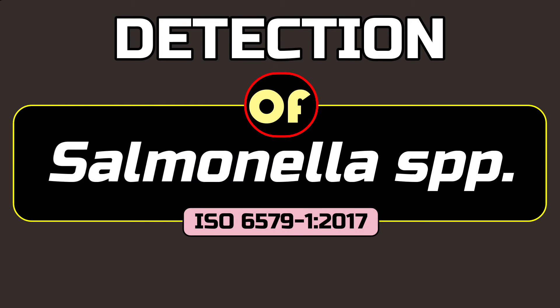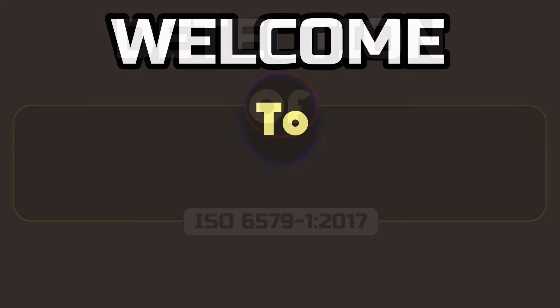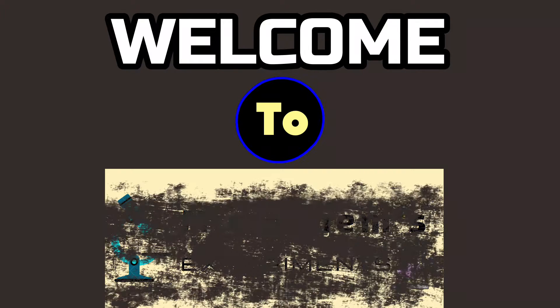Hello viewers, today we are going to detect Salmonella species. This video represents part 1 of this technique, where we are going to isolate Salmonella. For the identification of Salmonella, please take a look at part 2. Welcome to MicroKame's experiments — be with us, be a laboratory expert.